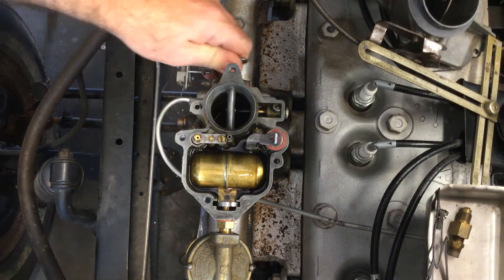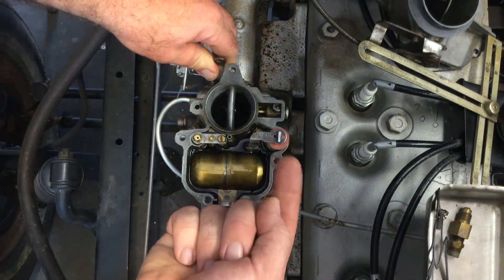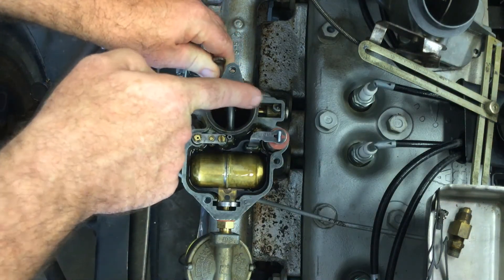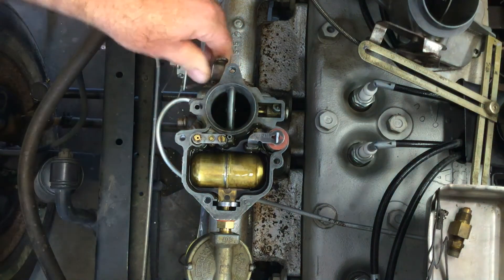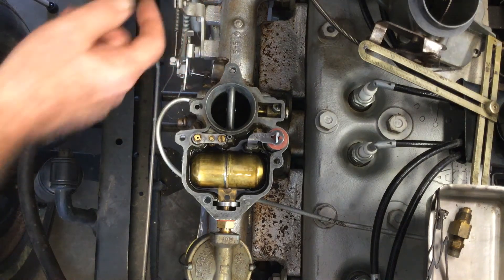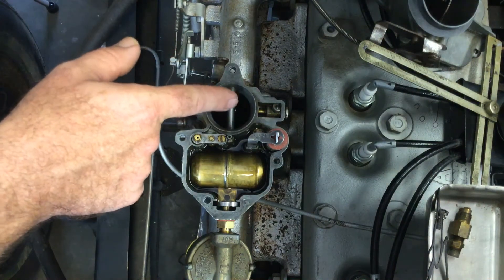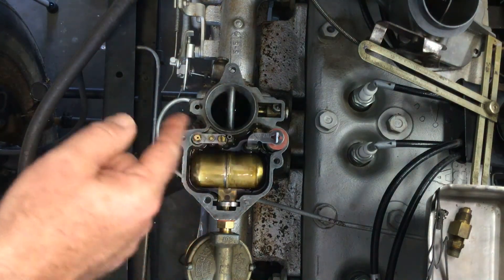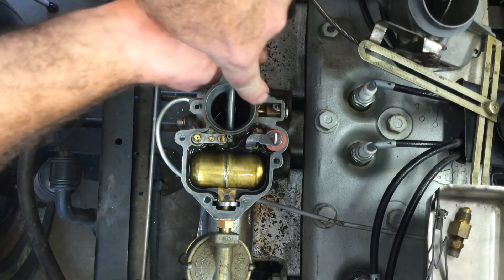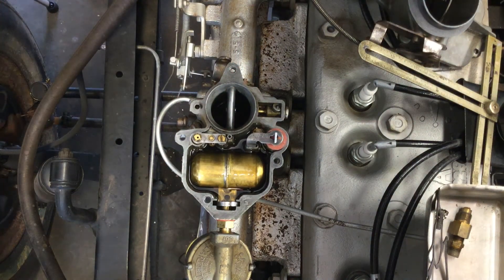When I open up my accelerator this pump moves down, and when it moves down you can see fuel come out right at the very top on this side right here. So when I pump my accelerator pedal before I start the vehicle, the engine is not running so there's no vacuum to pull fuel through the main jet from the float bowl. Pumping it a few times makes this little plunger squirt fuel into the engine.